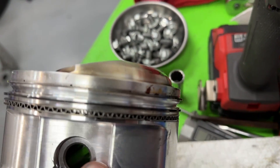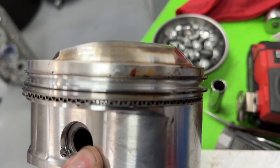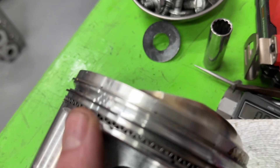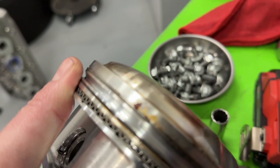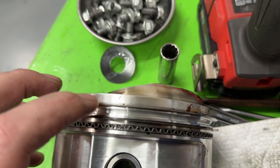These pistons have a .043 ring, which — as you look at it — that's super thin. A .043 second ring too, and a 3 millimeter oil ring. It's also got a lateral gas port right there. And if you look closely, it's actually the CP groove — it's through the side there. The idea is to get more air back behind the ring to force it out.